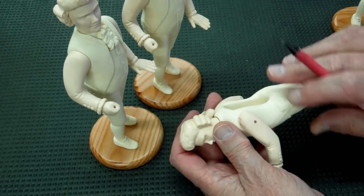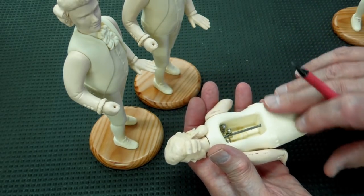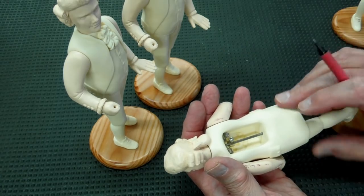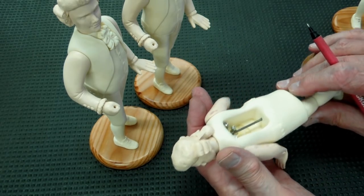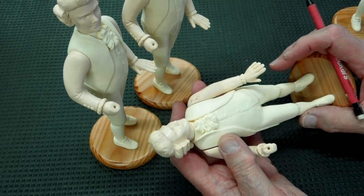After you get through shaping your pieces and you're happy with them, I recommend that you sand every square inch very lightly to remove the glaze and to give tooth to your paint. Just be careful not to sand off the detail.